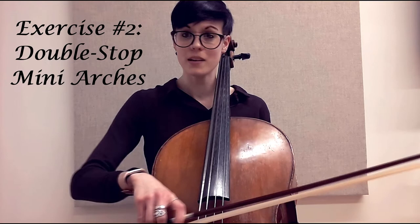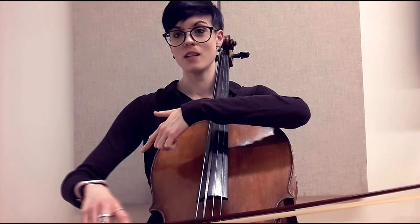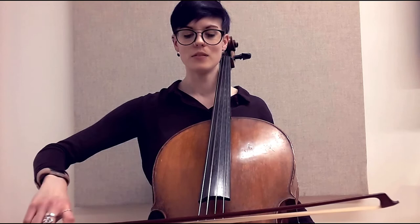Go back down to the C string. Think of your arm like a floppy fish — as low as it can be — and slowly pull out a C string note. Lift up your arm, think of your elbow coming up, and you'll hear the G. We call this a double stop: two notes at once. Now leave the C and bring the arm up millimeter by millimeter until you just have a G. Every time you come back to the frog, make sure the elbow is low by the side of the instrument. Then start to add the D.